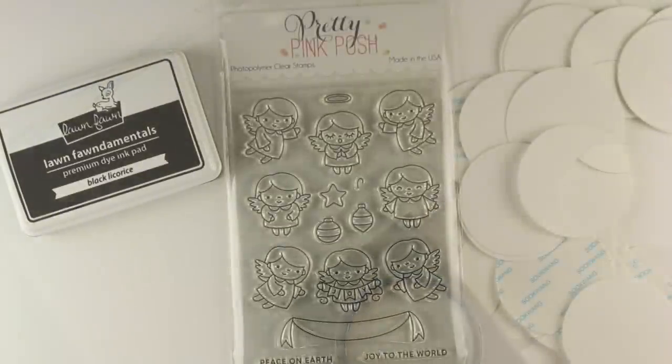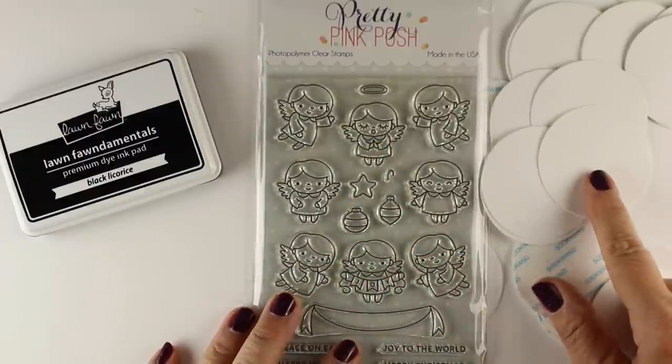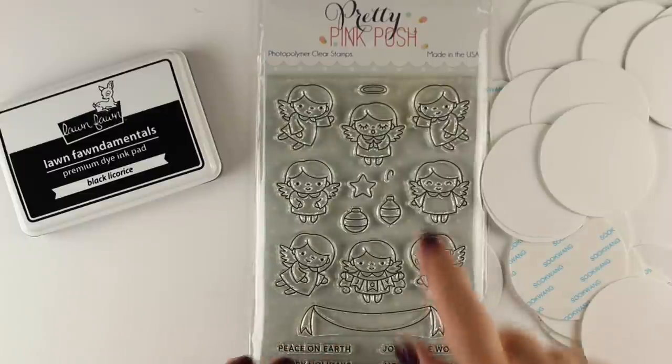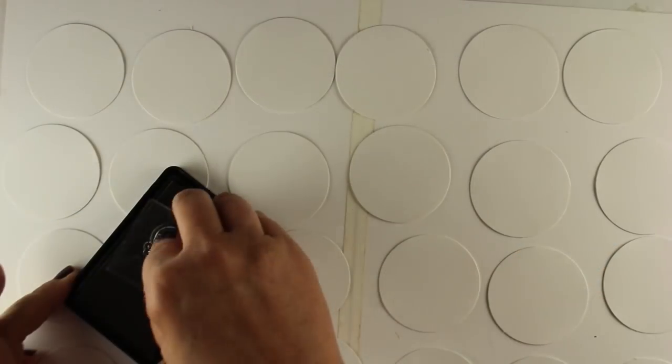Eventually I'm going to stick these card stock circles onto the fronts of each magnet and decorate them. You can decorate with all different kinds of things — stickers, scrapbook paper, whatever you like. I'm going to use these angel stamps from Pretty Pink Posh — darling little angels with little halos that you can add over them.